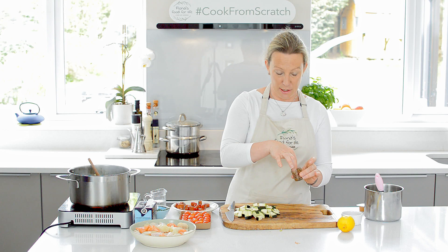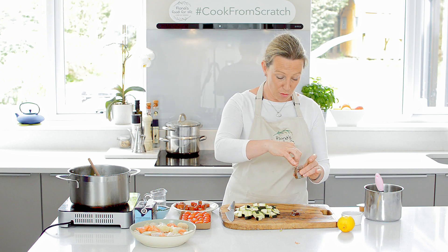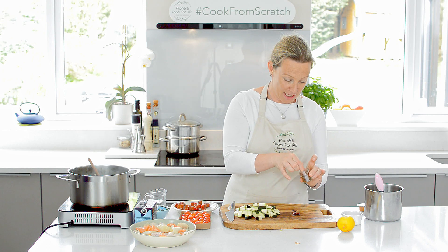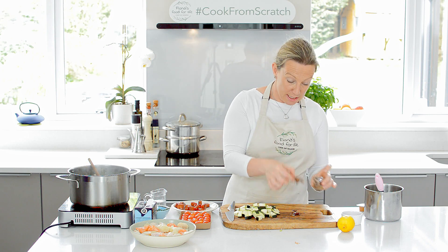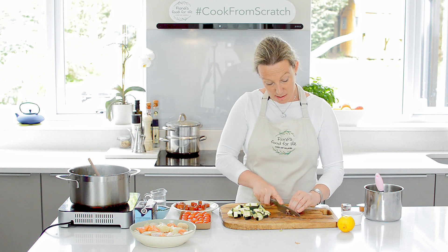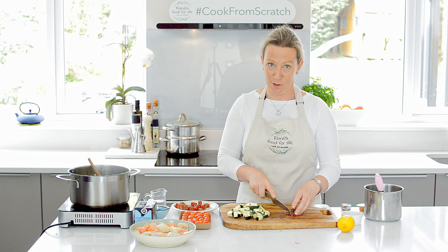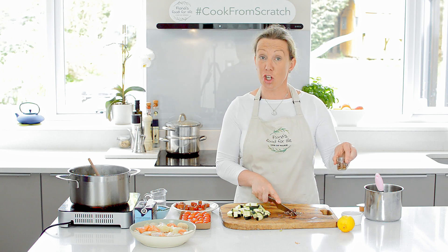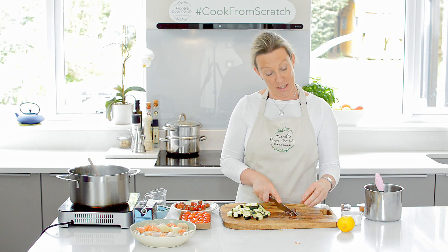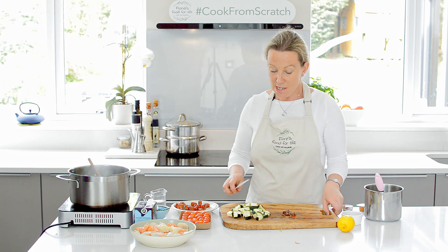So now we're going to add in a couple of anchovies. They give a really nice depth of flavor — you don't really taste the strong fishy taste from the anchovies. I tend to buy a tin of anchovies from Lidl as best value, and you won't use a full tin. So I get one of these little jam jars that you might get with your scones, and put the rest of the anchovies and the oil back in — they'll keep in your fridge for about three months.